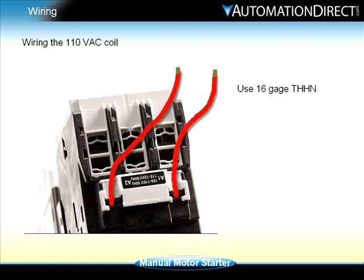For wiring the 110 volt AC coil, we will use typical control wire which is a standard 16 gauge THHN wire.